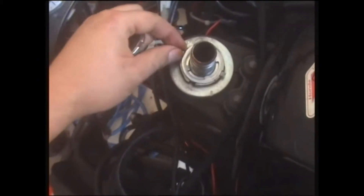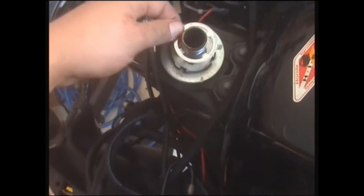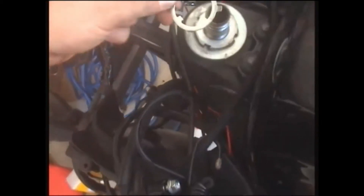It just came up there. It comes up there — it's a double locking ring. It cracks. That's good.